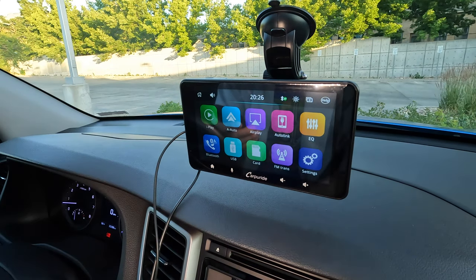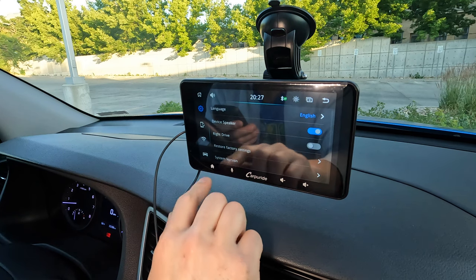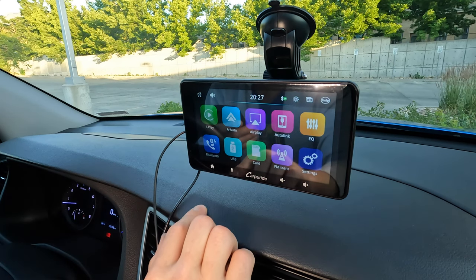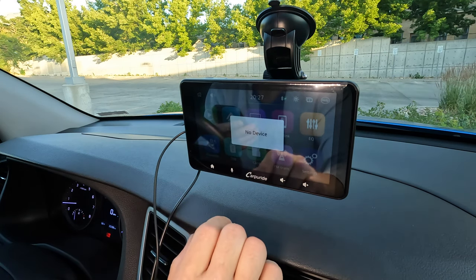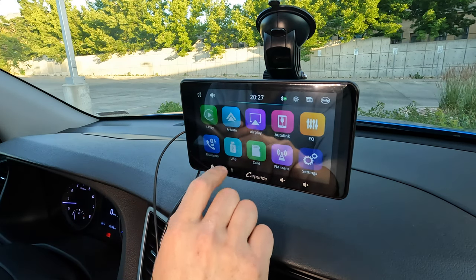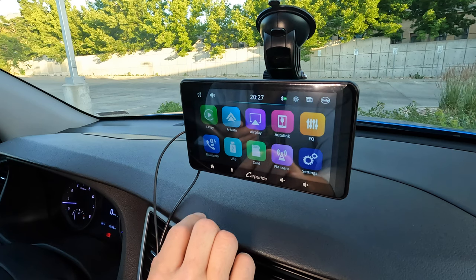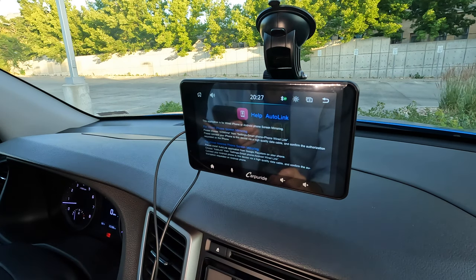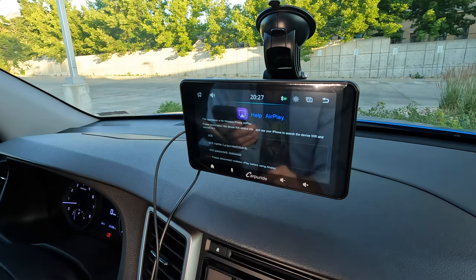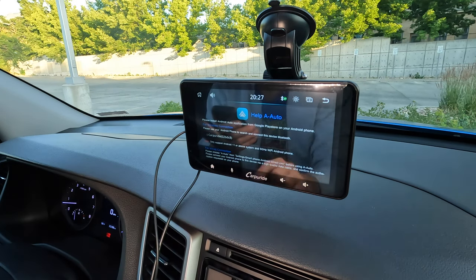From the home screen you have 10 options. Settings lets you adjust things and turn the built-in speaker on and off. This unit also has a built-in FM transmitter to connect to older radios that don't have an auxiliary input. Card allows you to play music saved on an SD card. USB allows you to play music from a USB thumb drive. You can adjust the equalizer to get the perfect sound. Auto Link is for screen mirroring, which lets you use the display the same way as your phone instead of being limited to a few car apps. AirPlay is for connecting your phone over Wi-Fi. And of course they included Android Auto if you're not one of those iPhone people.